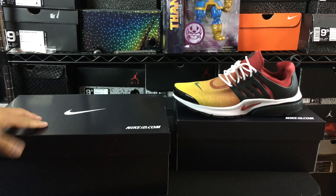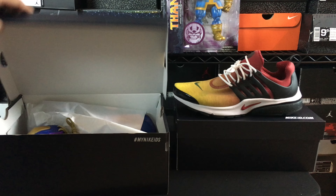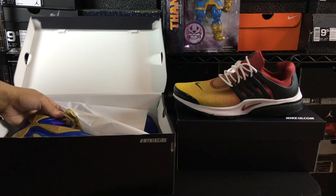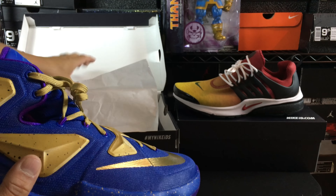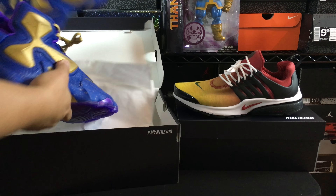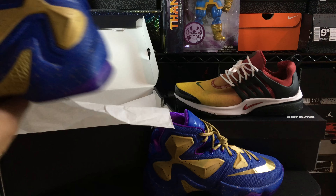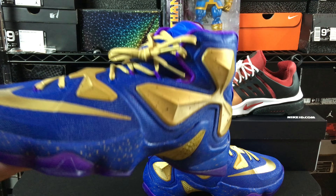Now for the big one — a lot of people are probably curious and probably assuming this is going to be an Oregon State colorway because traditionally I do an Oregon State colorway in the LeBron model. But this time I decided to take a turn and do something totally different, something I've been wanting to do for a while but hadn't done just because it's such a bold thing.